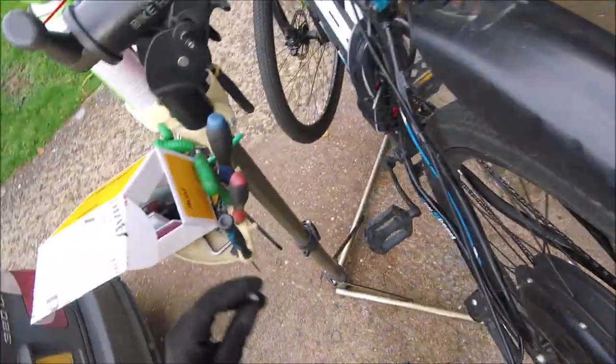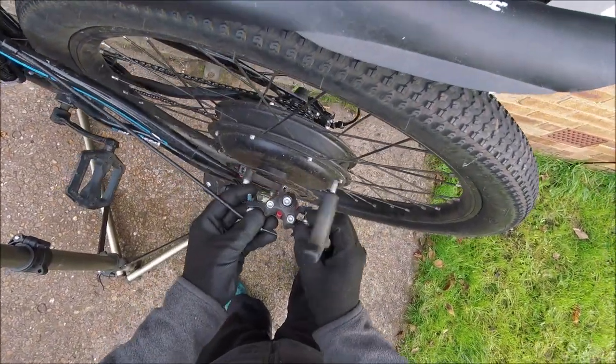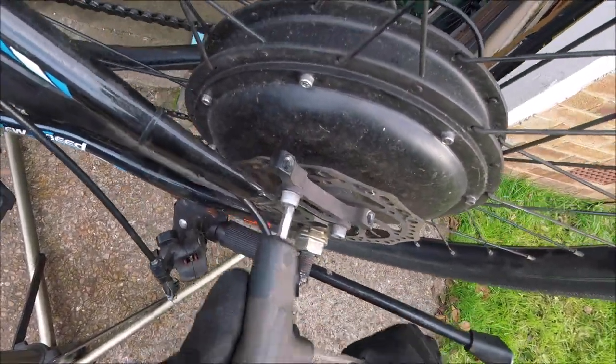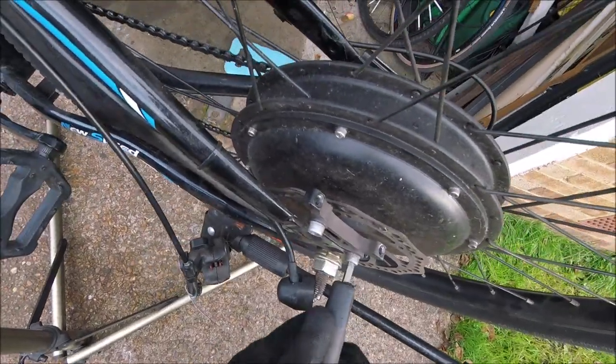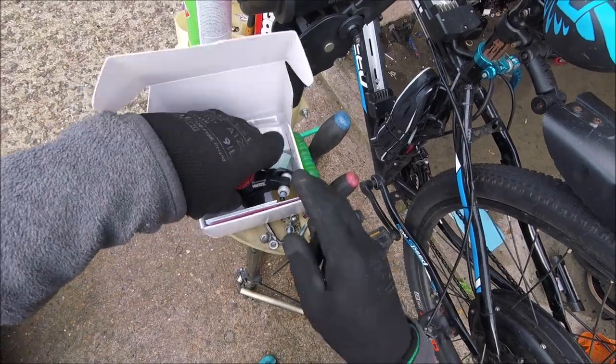It's useful to keep the washers just in case you need them as spacers, and keep the bolts too. You can keep the bracket the same — let's just check it's on tight. It's all good, let's put this one on.